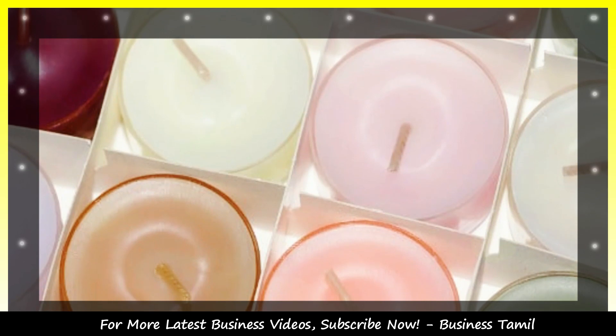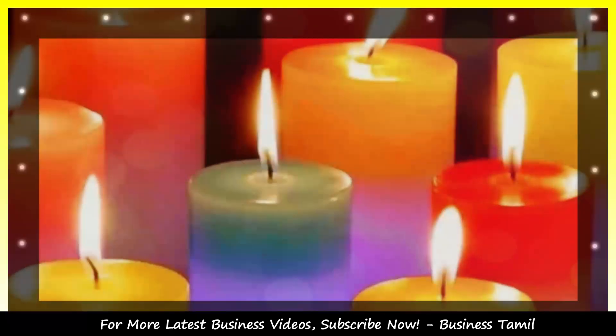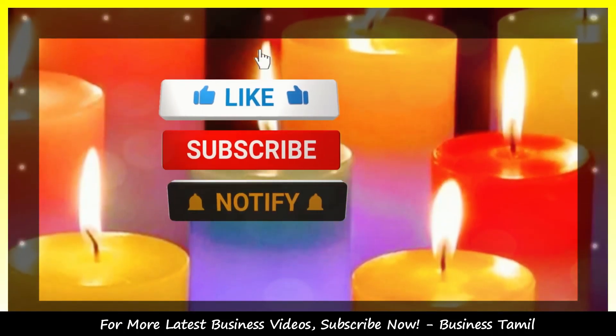We have a much more useful idea today. This channel has made full business videos — subscribe to this channel.